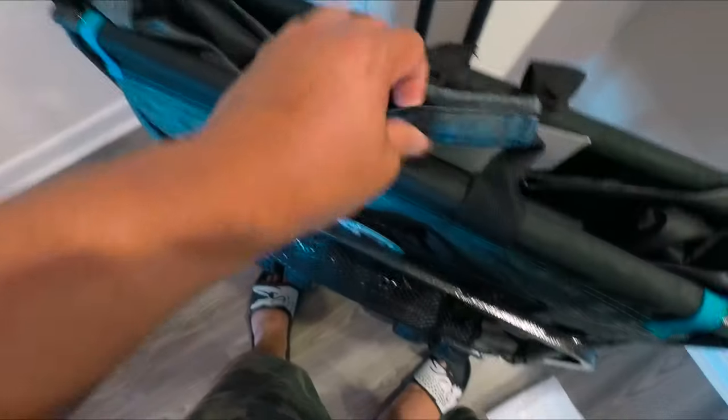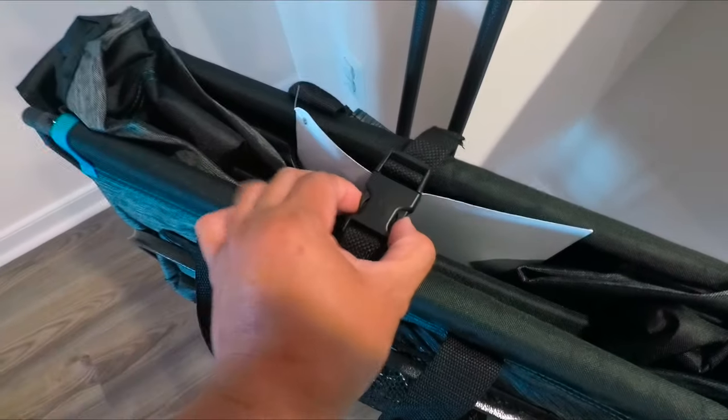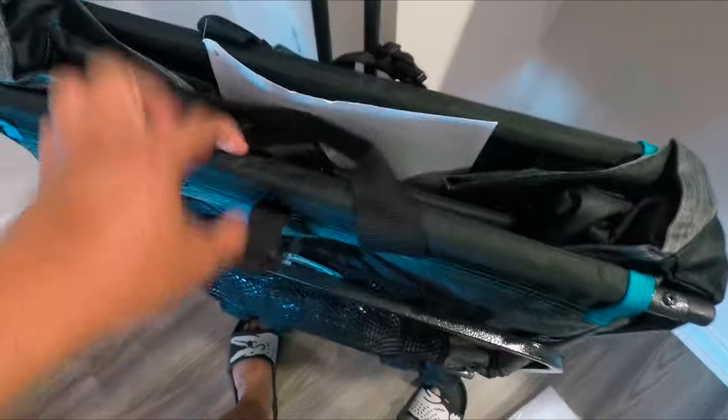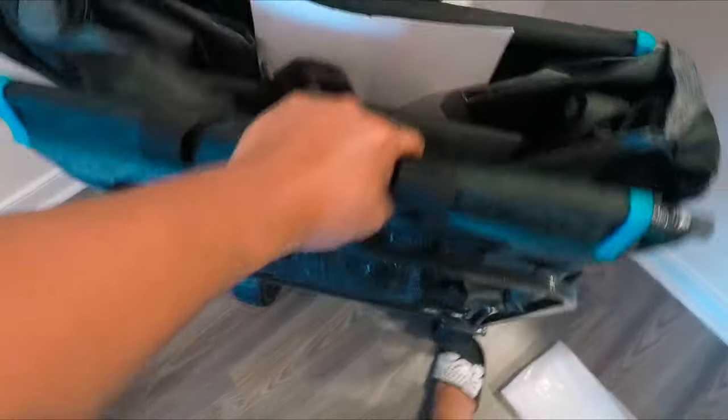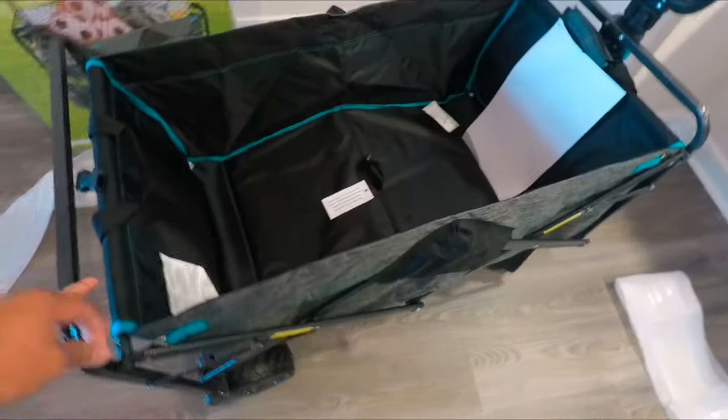This thing weighs about 13 kilograms. To unfold it, you remove this belt, unhook this part, and then just pull it straight — and that's it.